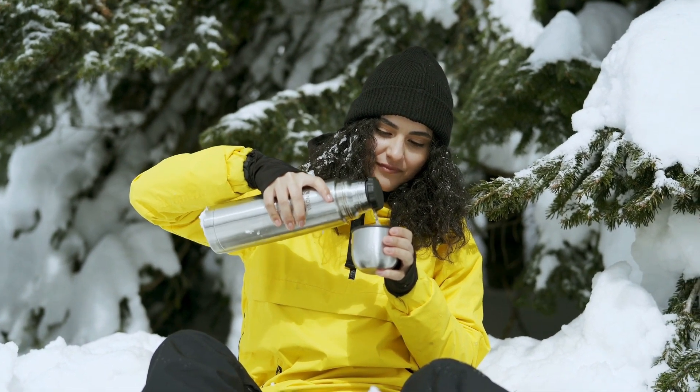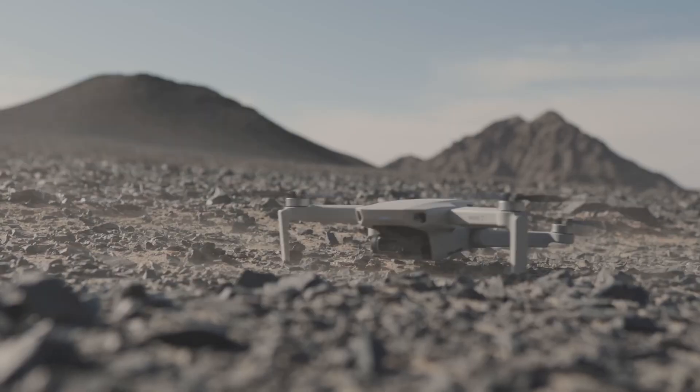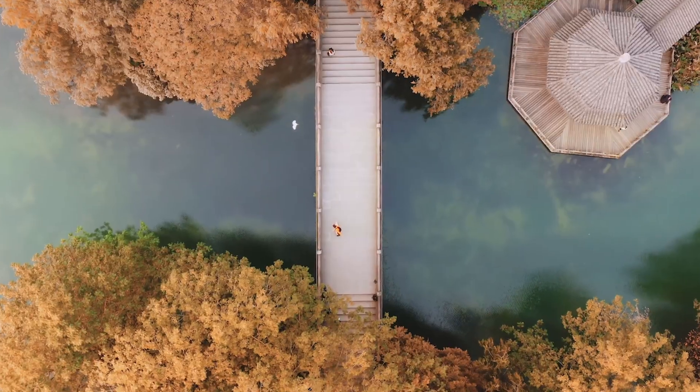So now I'm gonna perform a test on the DJI Mini 2 drone to see how long it can fly after two years of use.